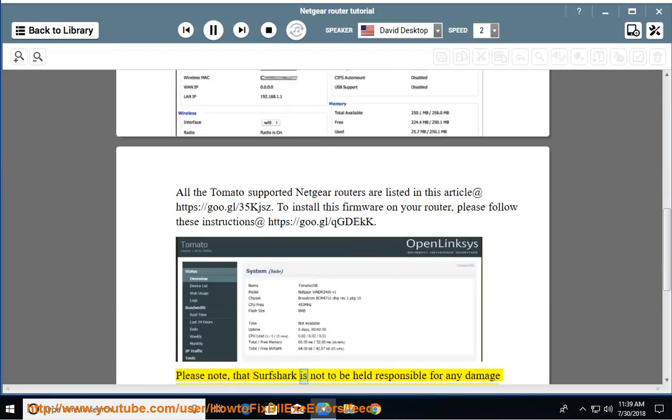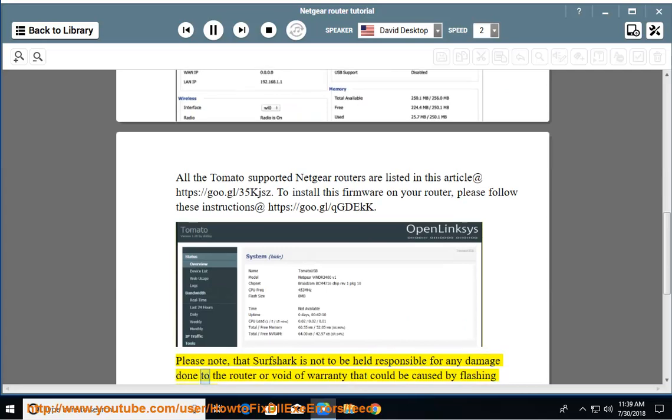Please note that Surfshark is not to be held responsible for any damage done to the router or void of warranty that could be caused by flashing your router.